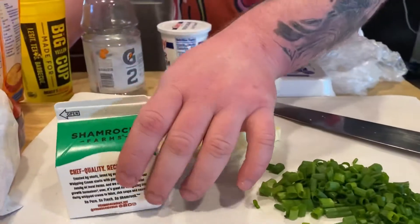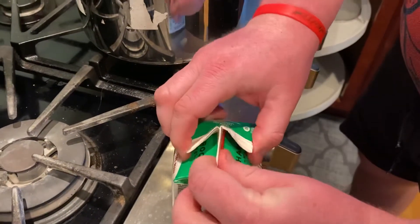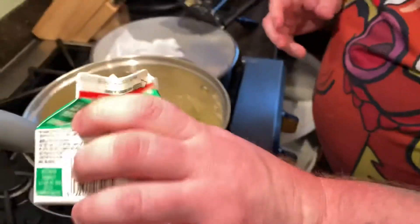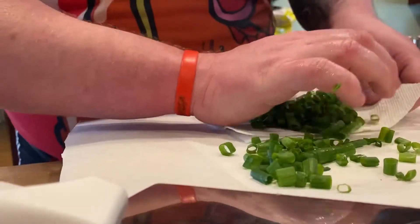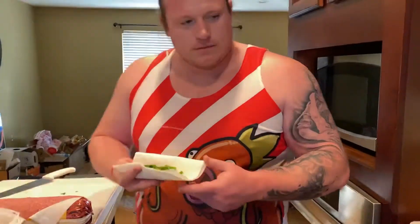We got chives, we got butter, we got cream. First things first, we're going to add the cream and the butter to the potatoes. This is a cup — we're going to do half the cup, and I'm going to eyeball it because I don't need nerd measuring crap. About half of this. Chives, baby.